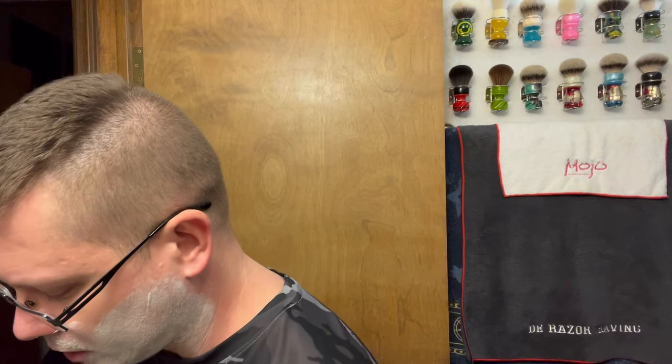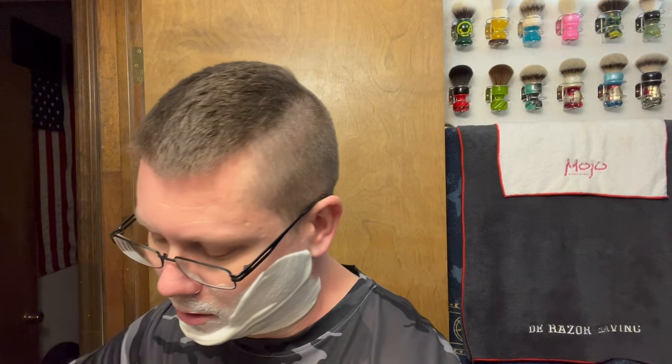All right, I'm back. Pre-shave is already on. It lathered up really, really easy. I did use distilled water today. Very easy lather — did not take much water either. Did not seem like a very thirsty kind of soap. Some soaps like CK6, you've got to use a lot of water.